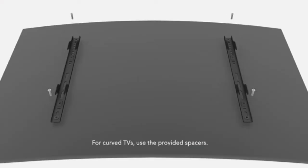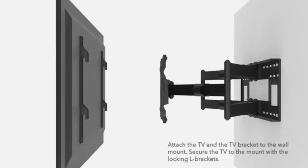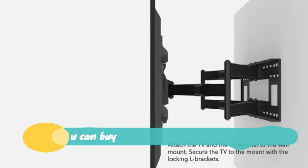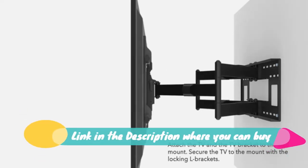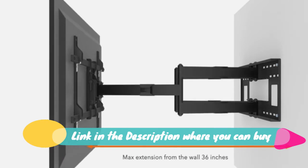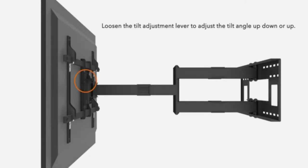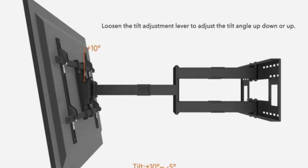Mounted long extension TV mount, dual arm full motion wall bracket with 36 inch extended articulating arm. Fits screen sizes 50, 55, 60, 65, 70, 75, 80, 85, and 90 inch. VESA 800x400 mm compatible, holds up to 176 pounds.